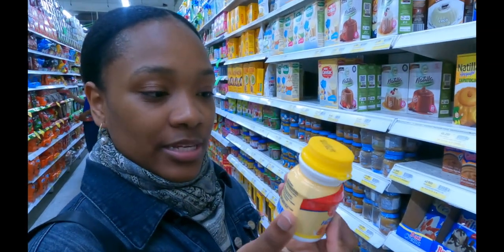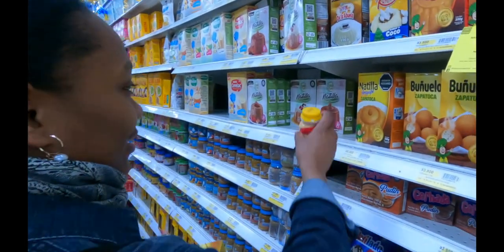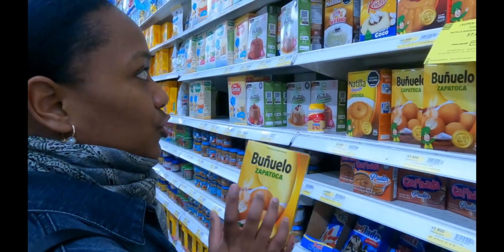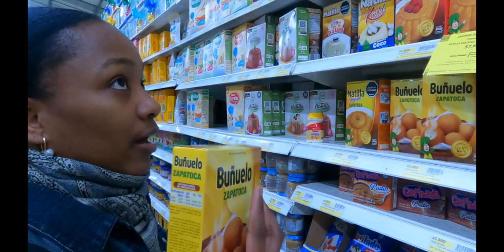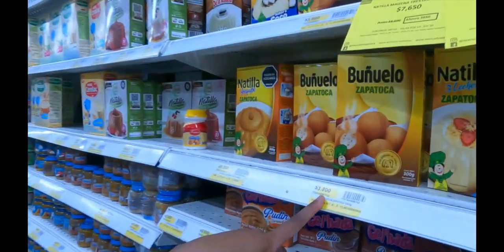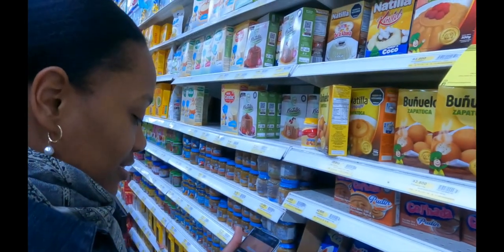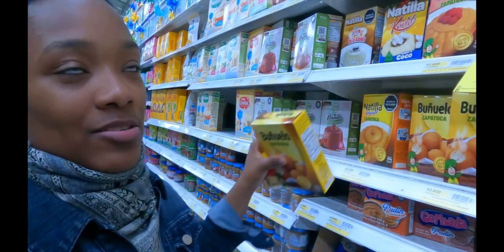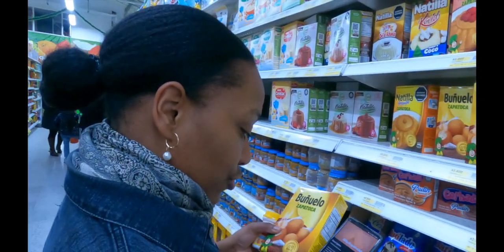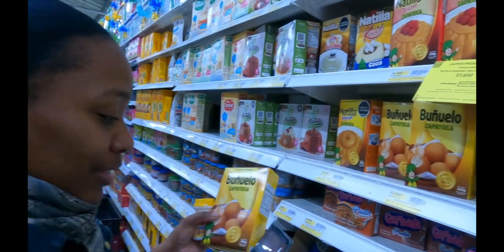She also showed us the buñuelo mix, which is the store's own brand — very cheap. They sell one buñuelo for one thousand pesos, but the powder is only three thousand pesos for 300 grams. Look at the huge profit they're making! It's definitely going to be worth making our own.